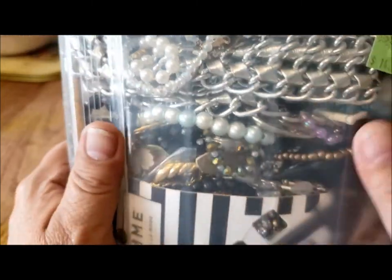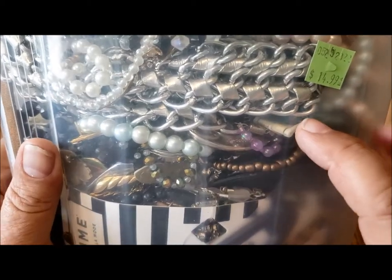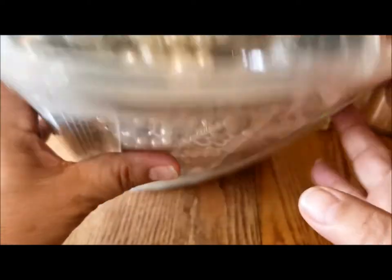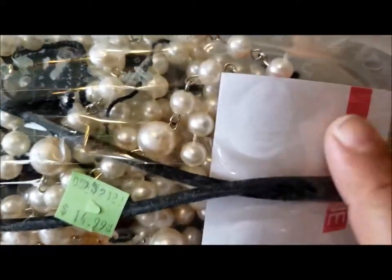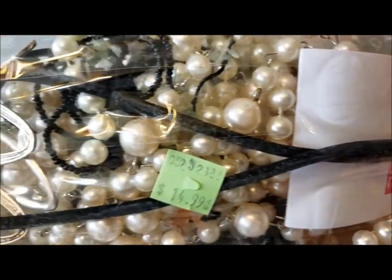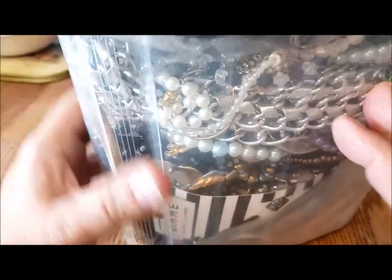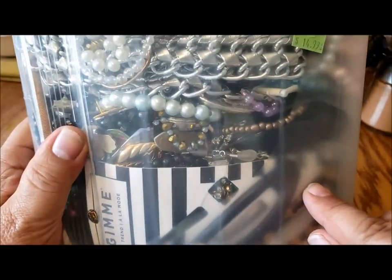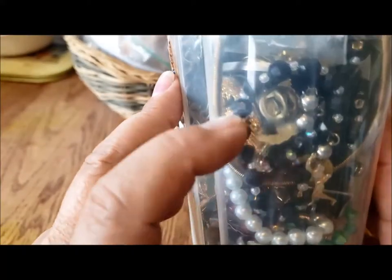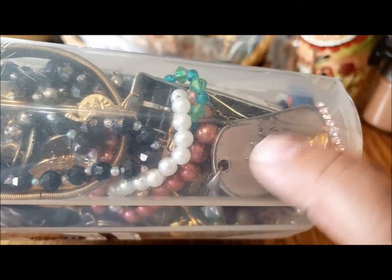So there's some faux pearls, lots of barrel clasps, a chain that looks like it has vinyl on it, some more faux pearls, some nice beads, something from Ardine — which is like a jewelry clothing store — something on a cord or polyester cord. Down here there's a couple of barrettes, some interesting pins, an interesting-looking clip earring on the bottom, and probably a key chain.